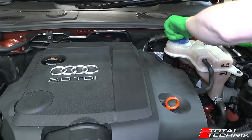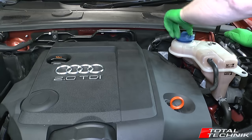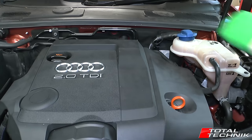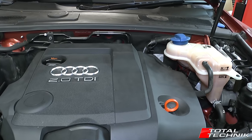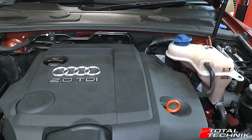The first thing we're going to do is just remove the lid on your expansion tank — you can just leave it slightly off as long as air can get in there. That will allow the system to drain down more effectively when we remove the coolant line from the radiator, which we're going to do next.